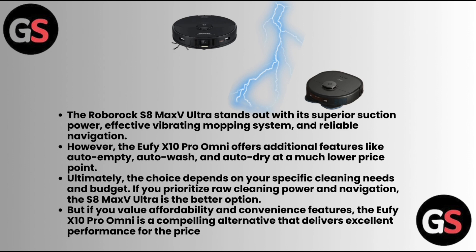If you prioritize raw cleaning power and navigation, the S8 Max V Ultra is the better option. But if you value affordability and convenience features, the Eufy X10 Pro Omni is a compelling alternative that delivers excellent performance for the price.